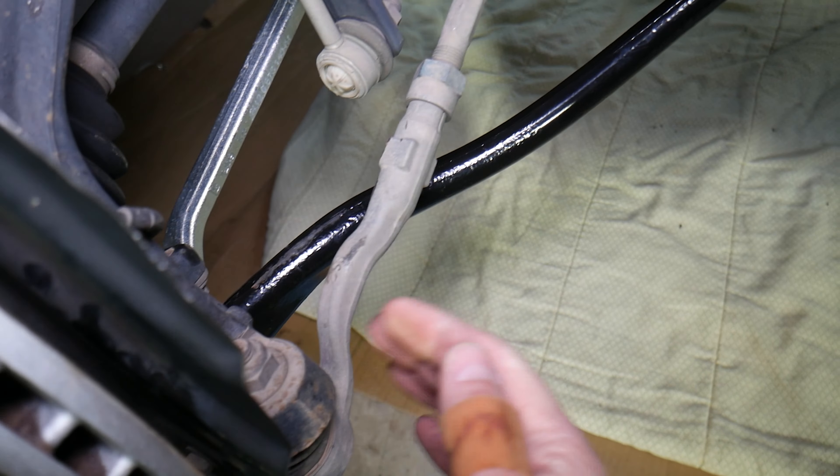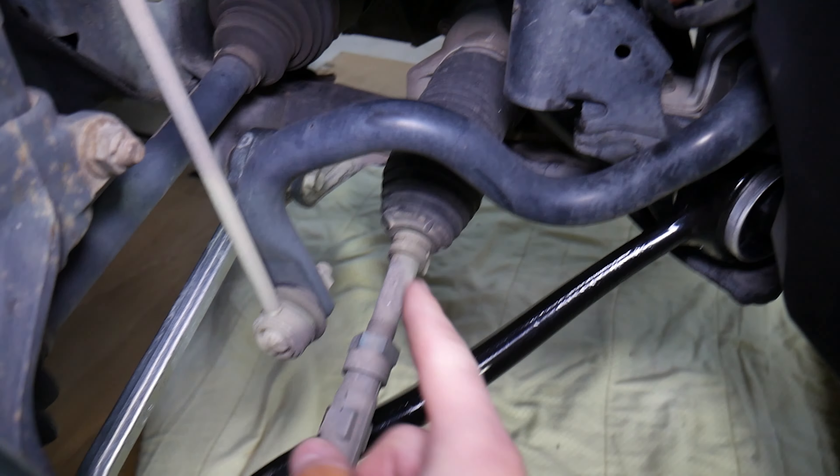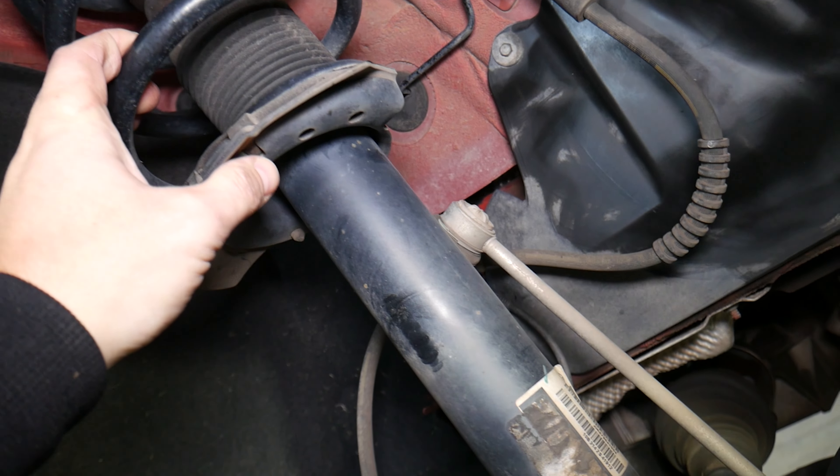Next it could be bad tie rods — outer tie rod or inner tie rod. If you have movement in the ball joint and it's worn out, that can cause clunking as well.